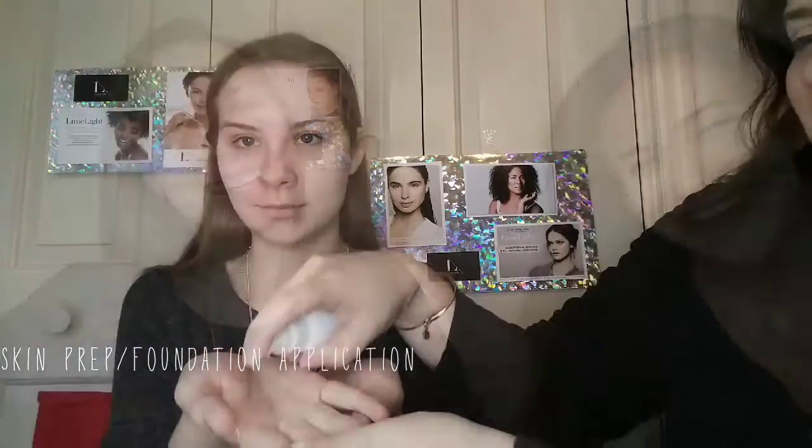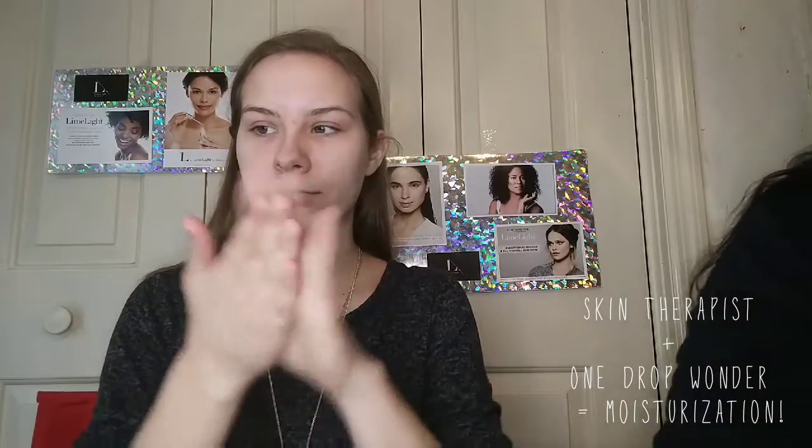She's going to do a squirt of skin therapist and a drop of the one drop wonder — just one drop — and she's going to emulsify that in her hands, rub it between her hands, press it in, and then go ahead and rub it in.